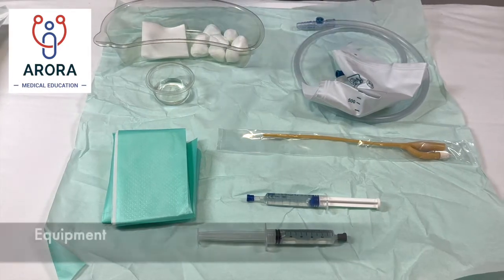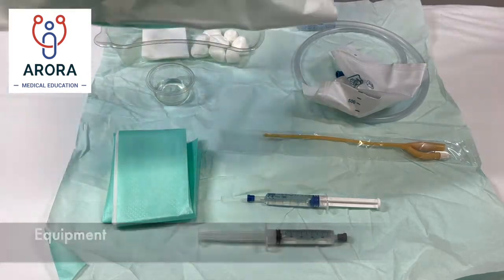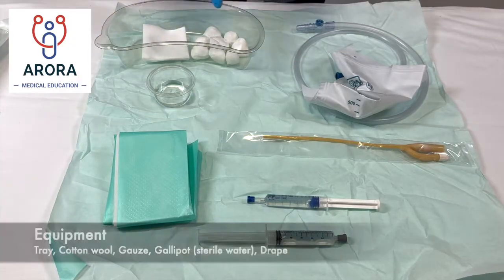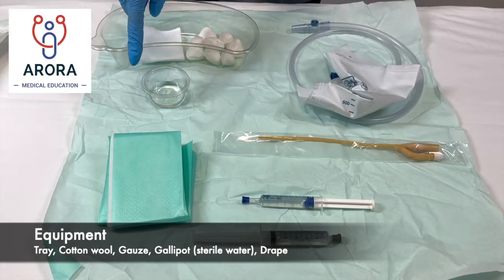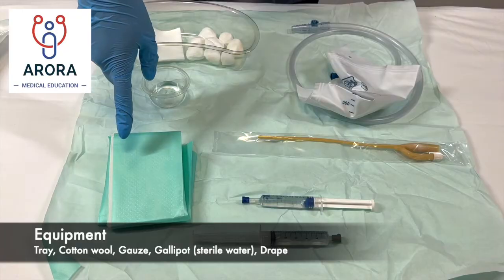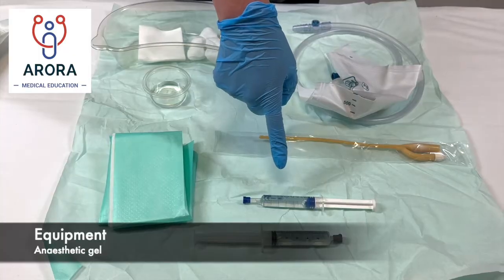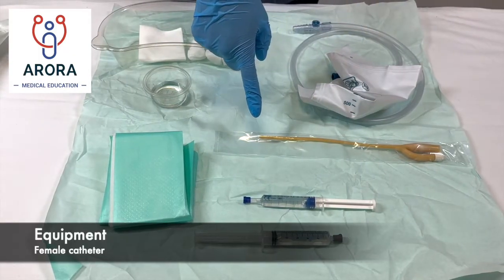For female catheterization we need to start off with a sterile field. Most of the equipment we need will be in a catheter pack — in here we have a tray to collect the urine, some cotton wool, some gauze, a galley pot with some sterile water, and a drape for the patient. We'll also need some water to inflate the balloon, some anesthetic lubricant gel, and a female catheter — checking it's the right size and in date.